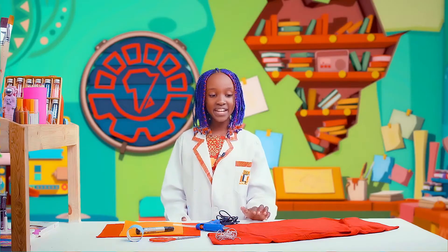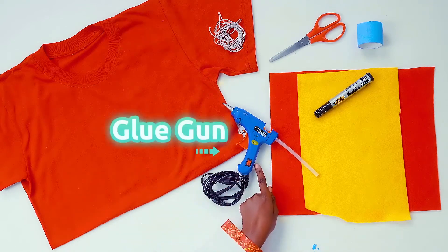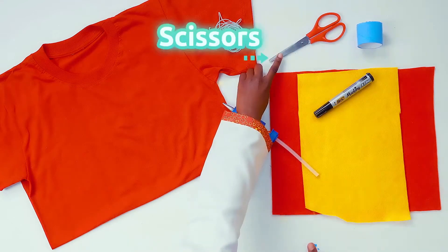For this craft you'll need a t-shirt, elastic, a glue gun, two different colors of felt, a marker, a tissue roll, and scissors.